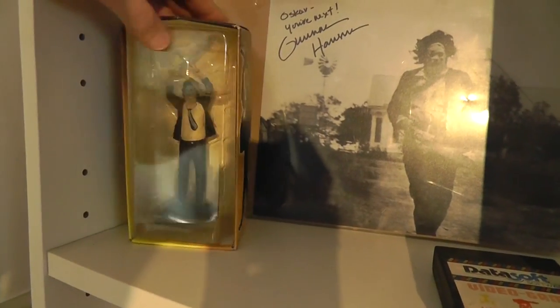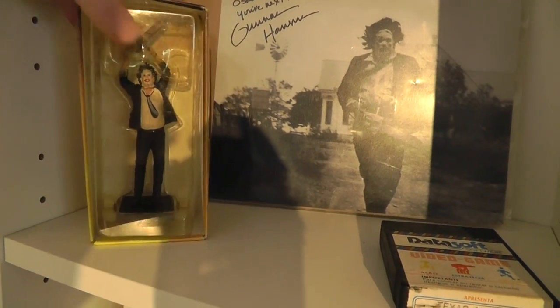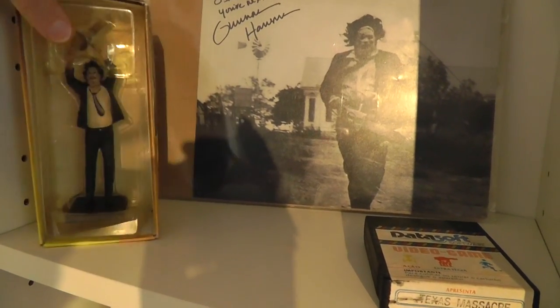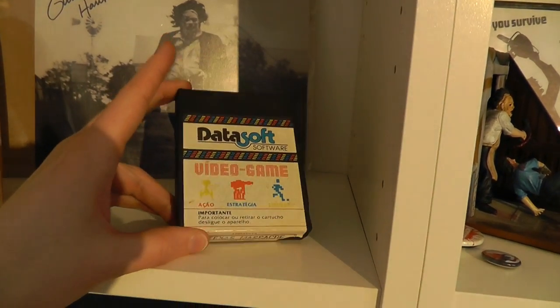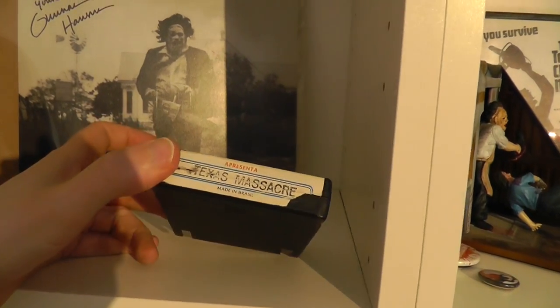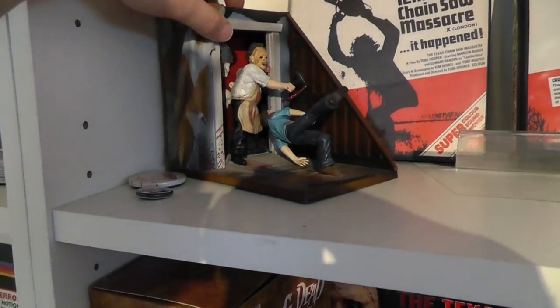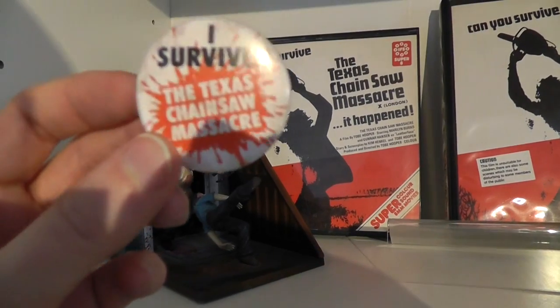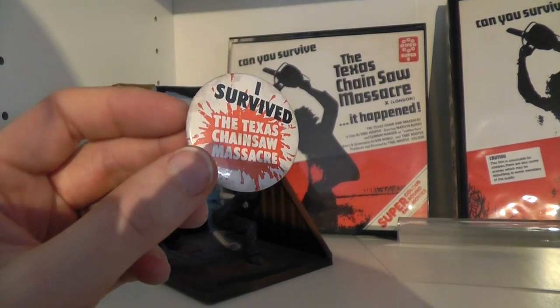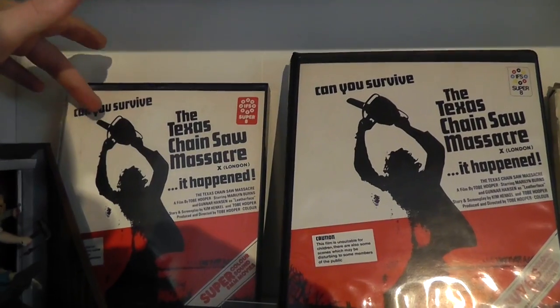Here we have some kind of metal figure. I can't remember exactly how this was released, but I think it was released together with a magazine or something, which I don't have. Then we have a signed photo in the background. Here is the Texas Chainsaw Massacre video game Atari cartridge — this is actually one from Brazil, so it's not the regular Wizard Video variation. And here's another small Texas Chainsaw Massacre figure.